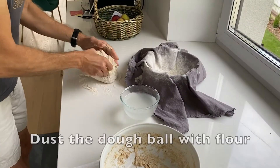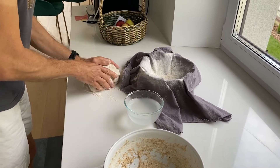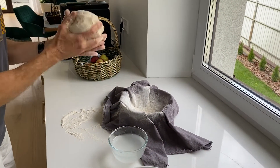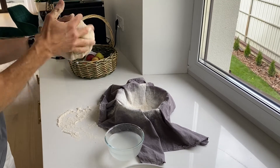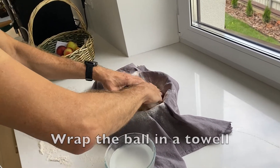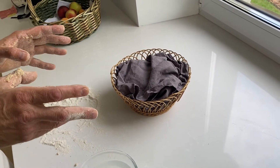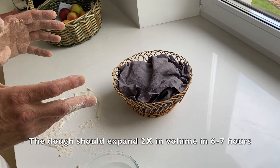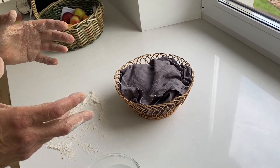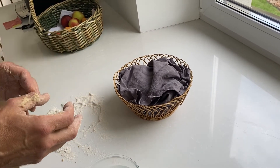We dust the dough with flour and shape it into a really nice round ball of dough. Now, in approximately 6 to 7 hours, depending on the temperature in the room, the dough should expand approximately 2x. When that happens, it means it is ready for baking. So in approximately 5 hours, we should open the towel and check how much the dough has expanded.